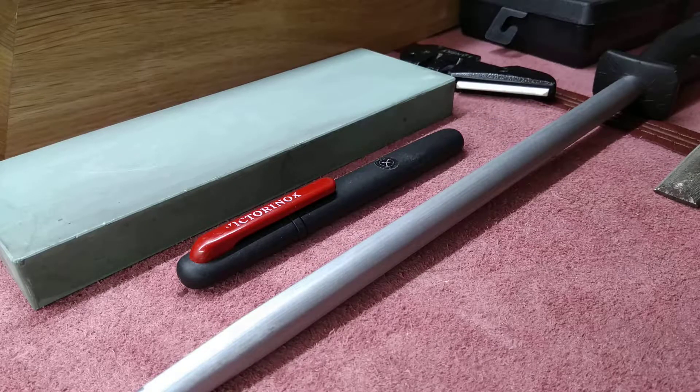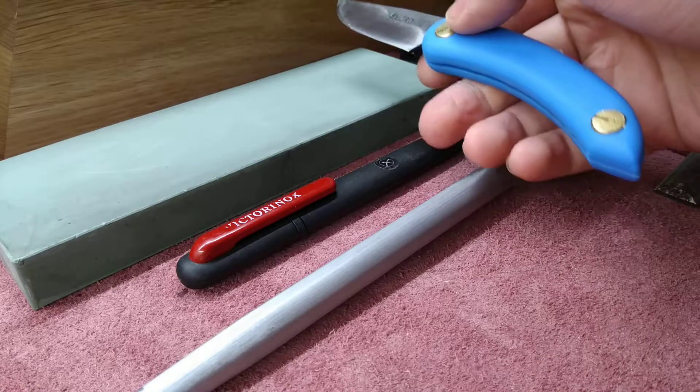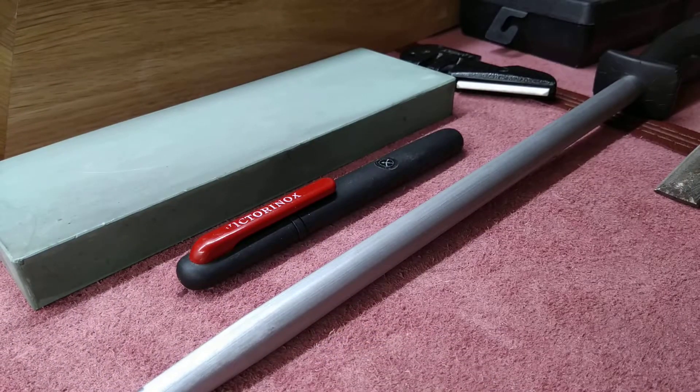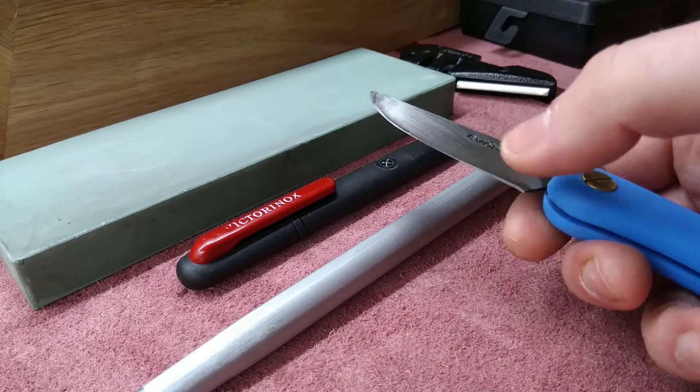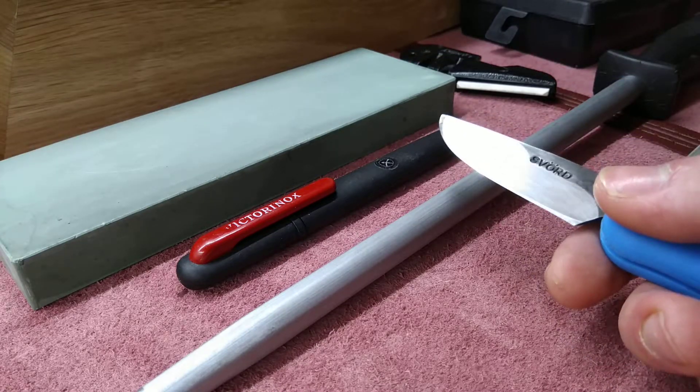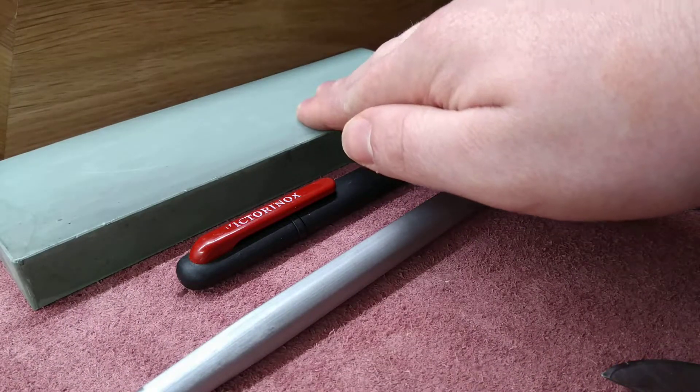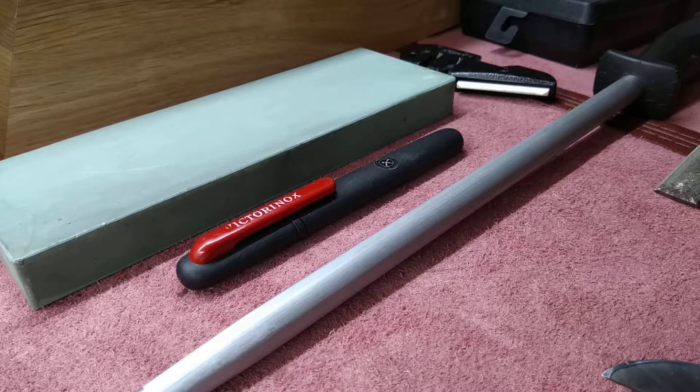This big green thing is called a sharpening stone. This particular one is a Japanese water stone, meaning it has to be submerged in water for about 10 minutes before use and you have to keep the surface wet. You use it by running the edge of the knife along the stone, keeping a consistent angle, for a certain number of passes until the knife has a burr — just a thin piece of metal on the edge — and then you do the other side. This is a 2000 grit wet stone.